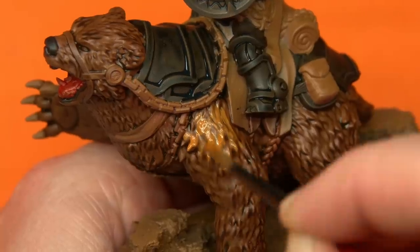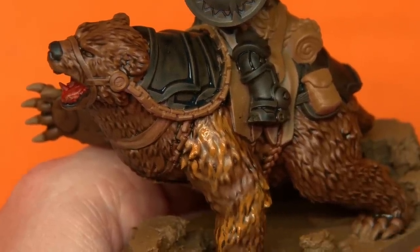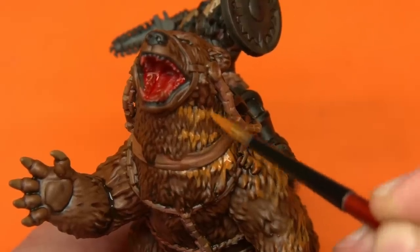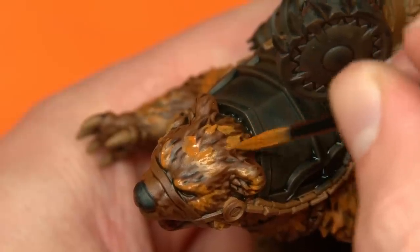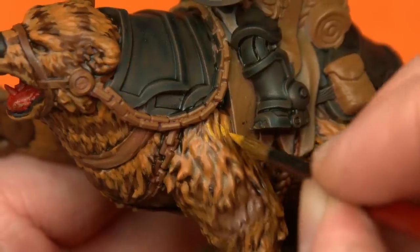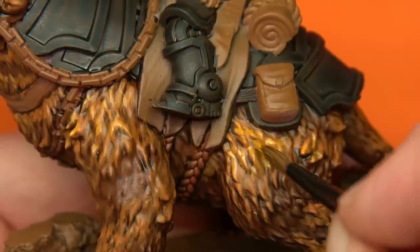After that, I'm going to grab my first brown highlight colour and start working in patches, working my way down the fur, creating a mottled, almost camouflage-like pattern. What I'm really trying to do here is work on all the areas that I think the light would catch, as if I was actually painting the muscles on the bear, as the hair will conform to the same shapes and hopefully the same level of light.